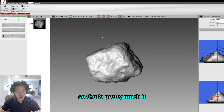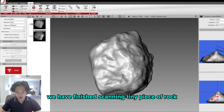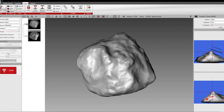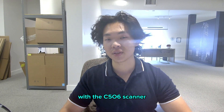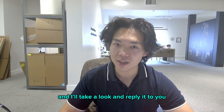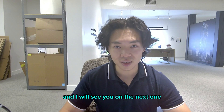That's pretty much it — we've finished scanning a tiny piece of rock. This tutorial really rocks, no pun intended. This concludes the 3D scanning tutorial with the C506 scanner. If you have any questions, feel free to leave them in the comments and I'll reply. Have a good day everyone, and I'll see you on the next one.